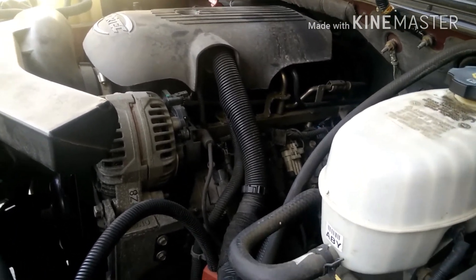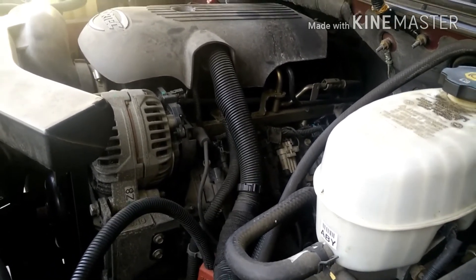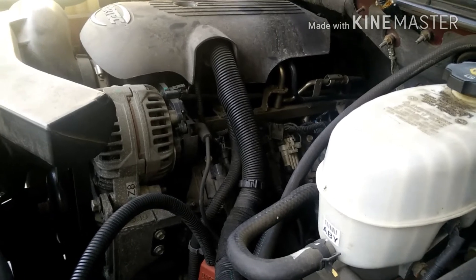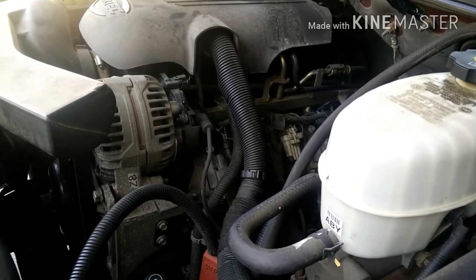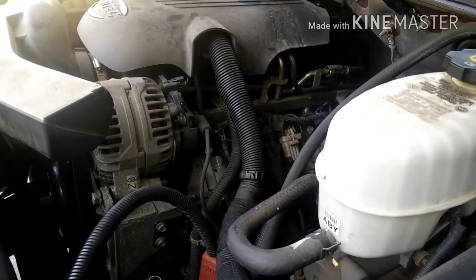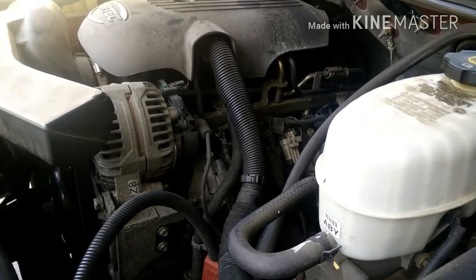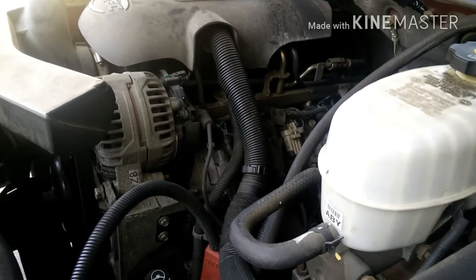So now I'm good to go. I also did a fresh oil change because I guess they weren't keeping up with oil changes on it. Went ahead and did a fresh oil change — that also took care of the little smoke I was getting when I started it early in the morning.